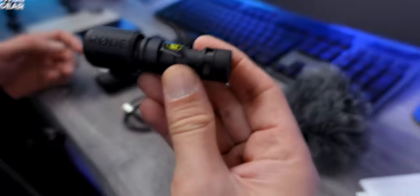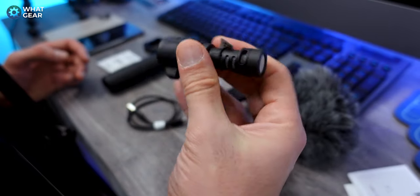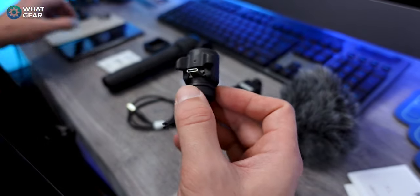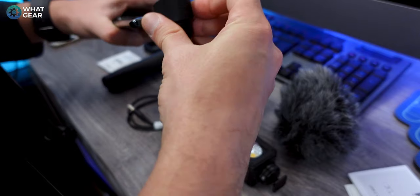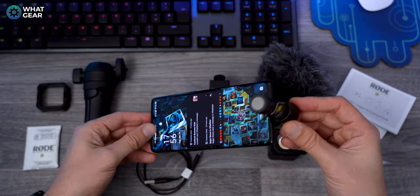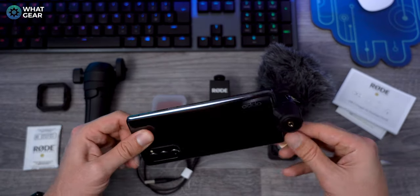First impressions of this is it feels really premium — that's like a metal one there. You can see here you've got the USB-C connector. Let's try and plug that into the Oppo Reno 4 Pro. That was super easy to do — literally just plug it in and it kind of rests on the back of the phone really nicely.